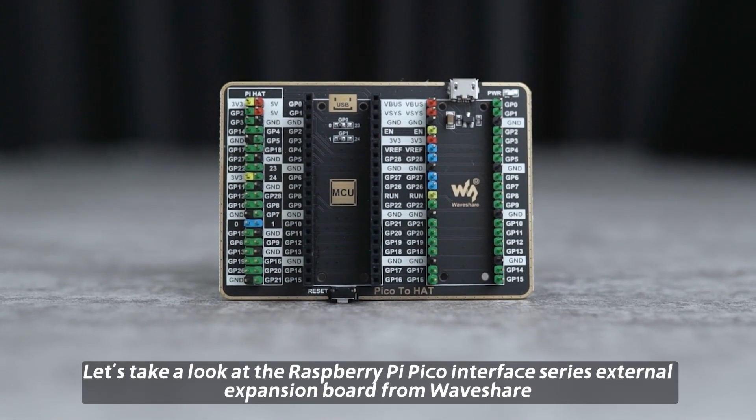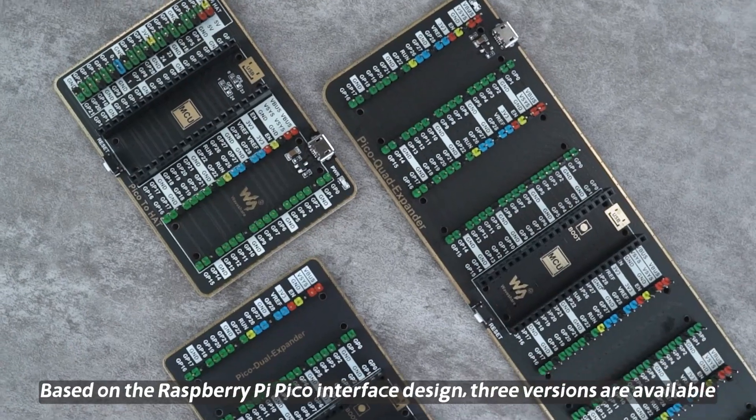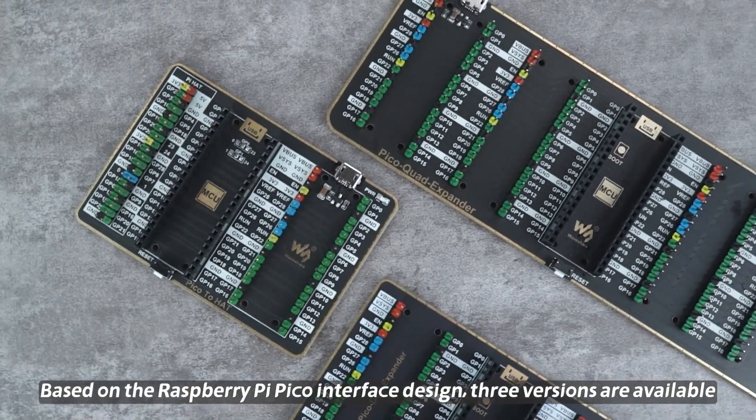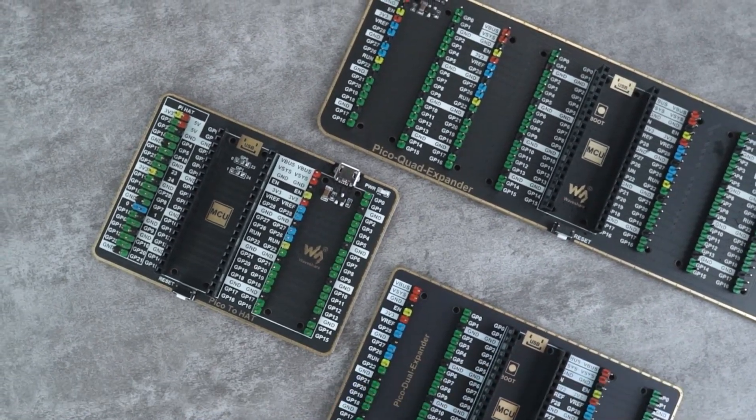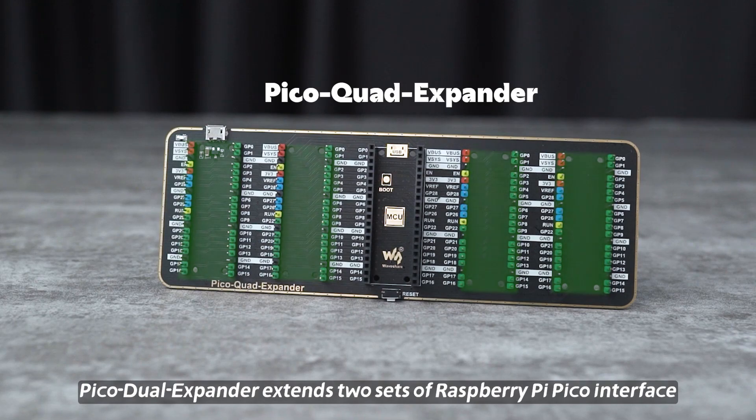Let's take a look at the Raspberry Pi Pico Interface Series External Expansion Board from WaveShare. Based on the Raspberry Pi Pico Interface design, three versions are available. Pico Dual Expander extends two sets of Raspberry Pi Pico Interface. Pico Quad Expander expands four sets of Raspberry Pi Pico Interfaces.